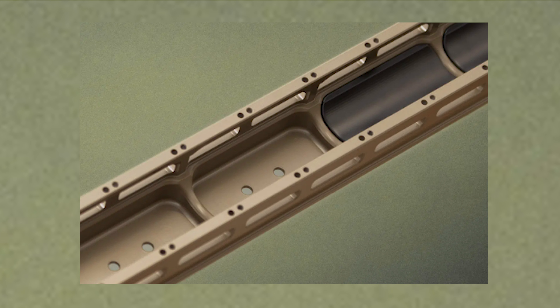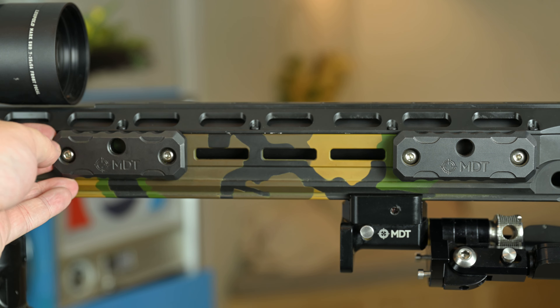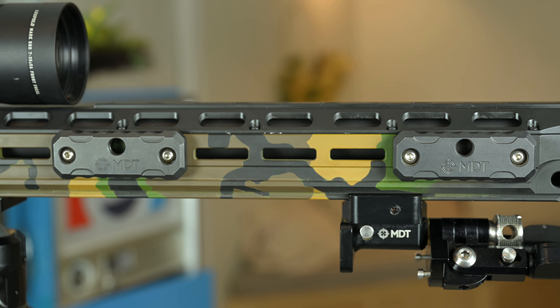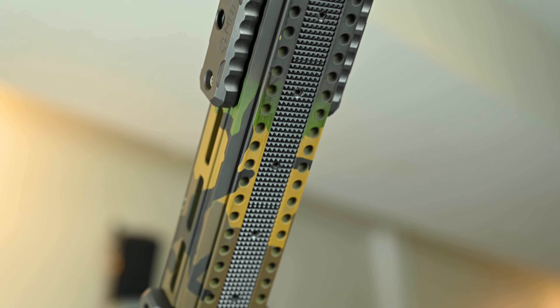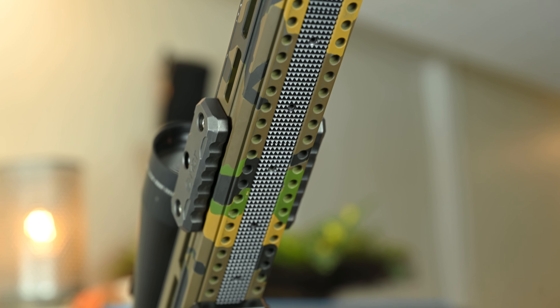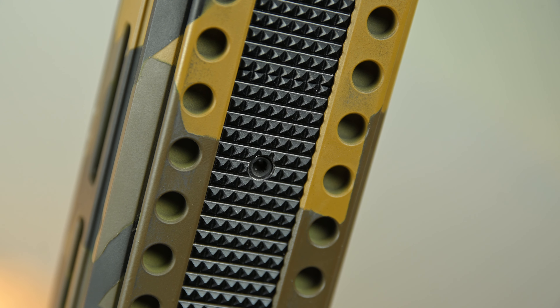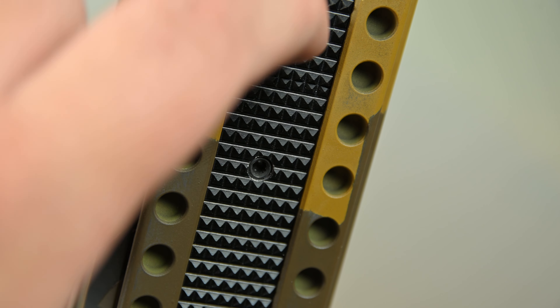The pro forend does use proprietary internal weights made by Vision, but can also utilize other external weights via M-lock slots on the forend. On the very bottom, there is a separate channel milled out to accept what Vision is calling sticky bar weights. They are made in both brass, for an added 8 ounces or so, and aluminum, which don't weigh much but add a lot of extra grip.